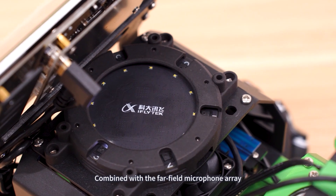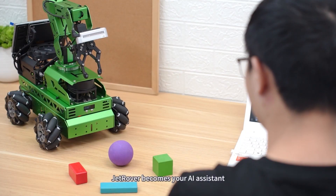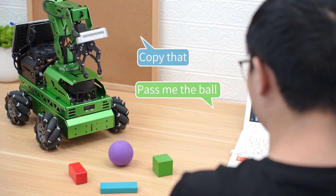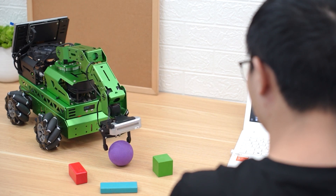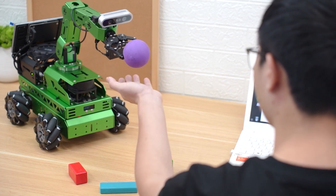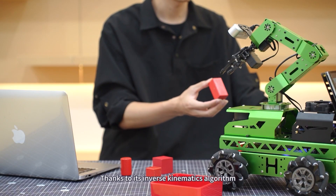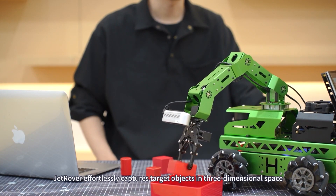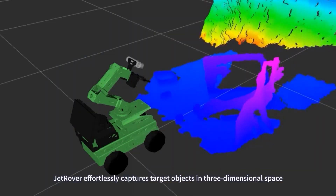Combined with the far-field microphone array, Jet Rover becomes your AI assistant. Pass me the ball. Copy that. Thanks to its inverse kinematics algorithm, Jet Rover effortlessly captures target objects in three-dimensional space.